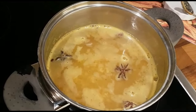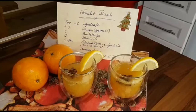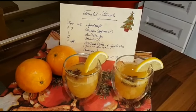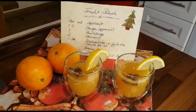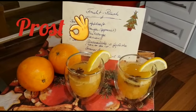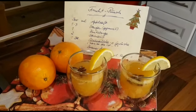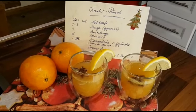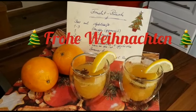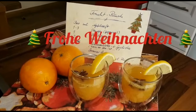Oh je, ich habe noch gar keinen Schnaps drin. Das lässt sich doch optisch ganz gut ansehen. Schmecken tut es übrigens auch, ich habe natürlich schon mal probiert. Einmal ist die Variante mit Rum, und einmal ist die Variante für Kinder und Autofahrer — ohne Rum. Ist wirklich sehr lecker. Geht auch ganz fix. Nochmal schöne Weihnachten für euch alle.